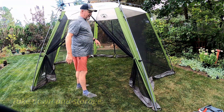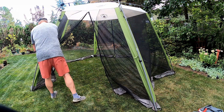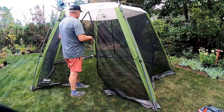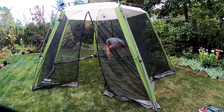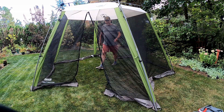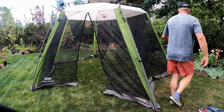We're ready to put this back in the bag. Unhook these. Remember, the pro tip here is to leave these open when you go to put it away — this goes back together a lot easier. Then go around and push the little clips.